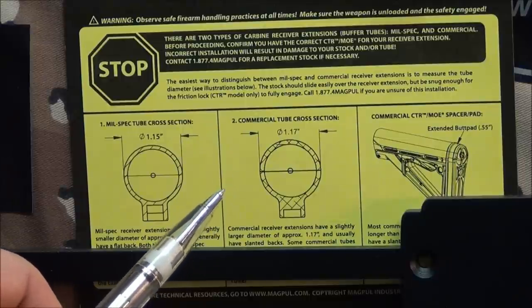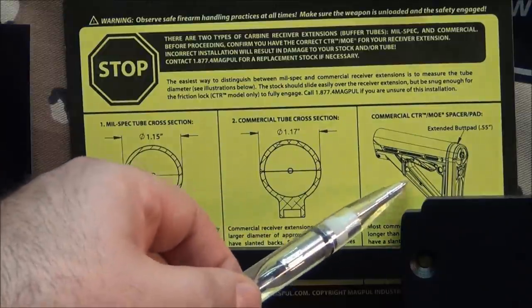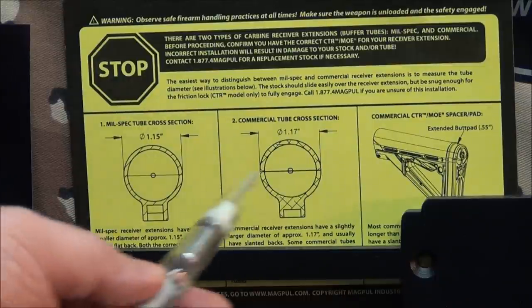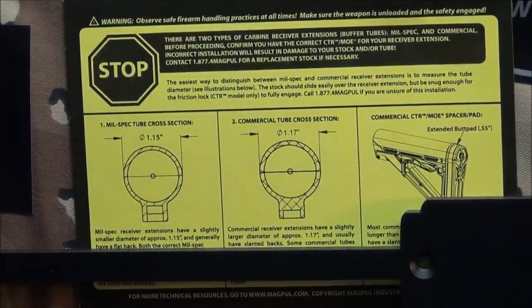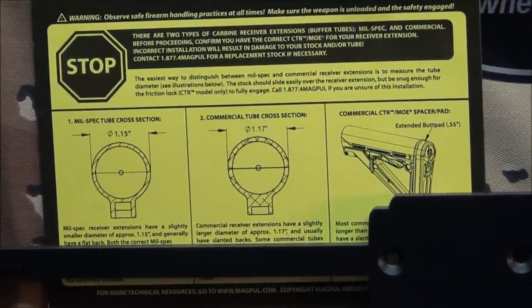You cannot take a mil-spec and try to slide it over a commercial — it will not work. So just remember when you're ordering that CTR stock: make sure you know if it's commercial or mil-spec. You'll be really disappointed when you pay a hundred dollars for it and can't get it on. Check yours before you order. One guy was having a problem with that and I told him I'd show him — I've shown it before but it was like 200 videos ago so everyone probably forgot.